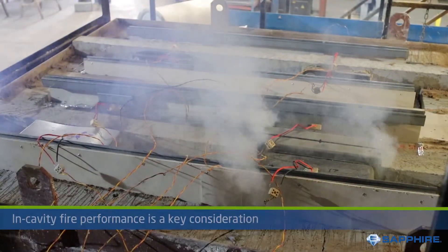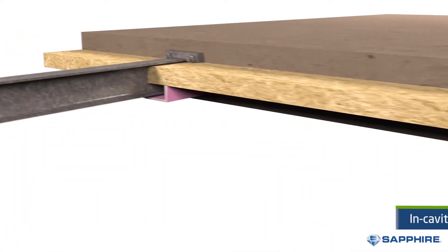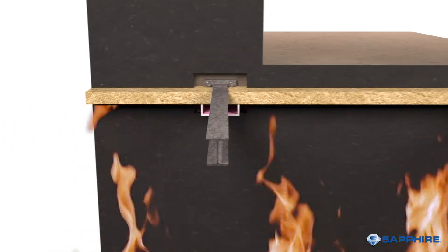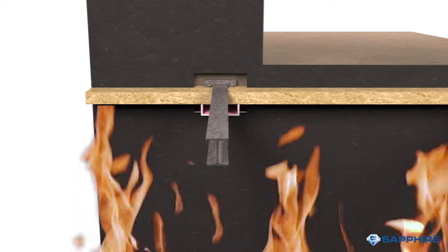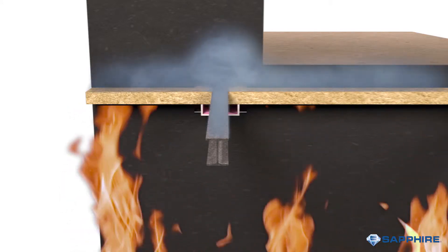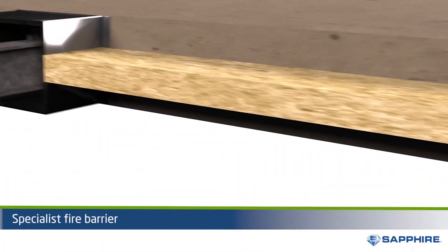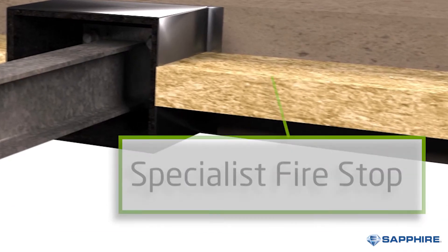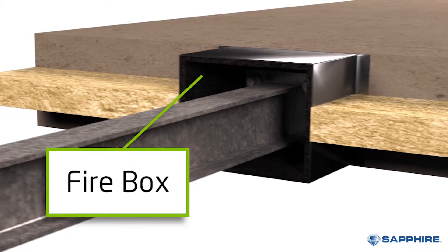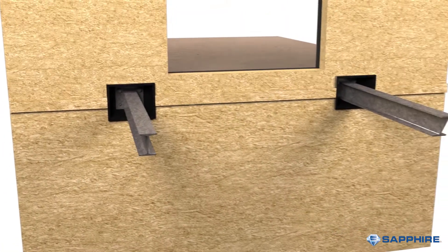Another consideration is how resistant to fire the thermal break is. There are two considerations with fire within the cavity: firstly, integrity of the fire stop, and secondly, the insulation value to stop heat transfer. Polystyrene is excellent thermally, however it burns quickly. By using fire-resistant materials like mineral wool and using solutions like the Sapphire firebox, you can achieve good thermal values, keep the anchor rigid, and offer fire integrity and insulation.